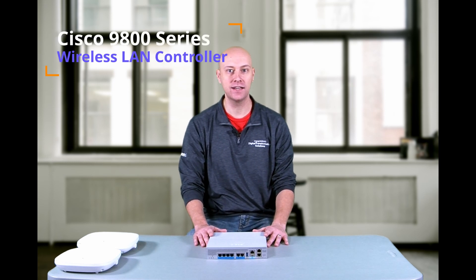Welcome to Cisco Unboxed. I'm Dan Stewart, an engineer here at our Ingram Micro Business Transformation Center. Today we're going to be taking a look at the Cisco 1900 series wireless LAN controller.